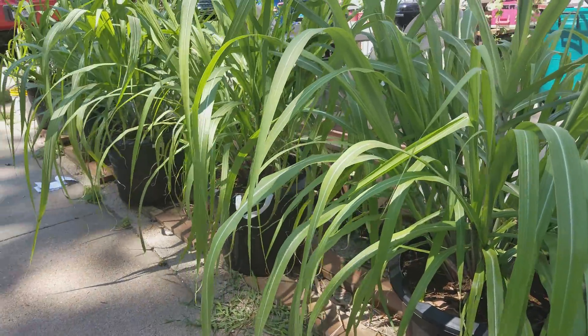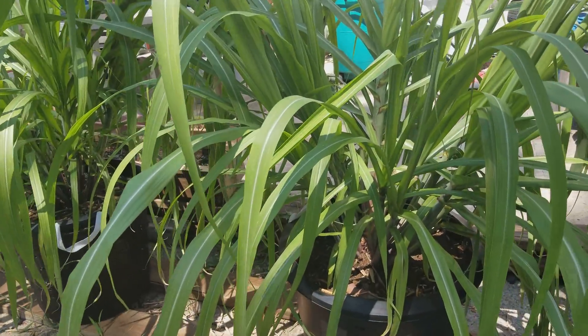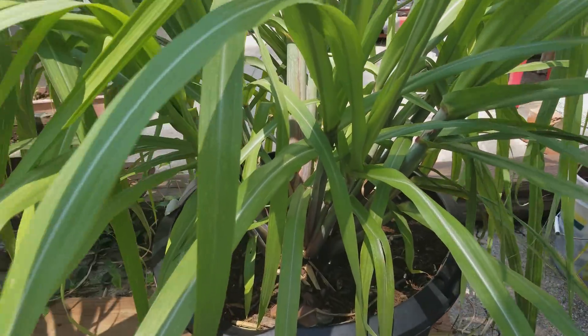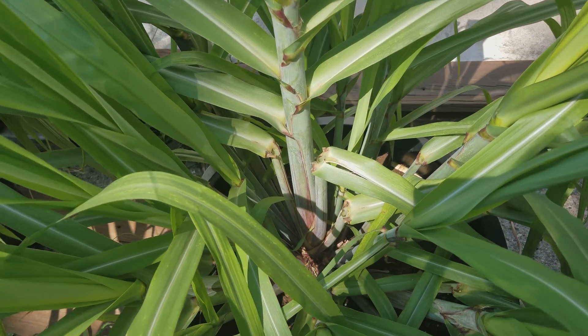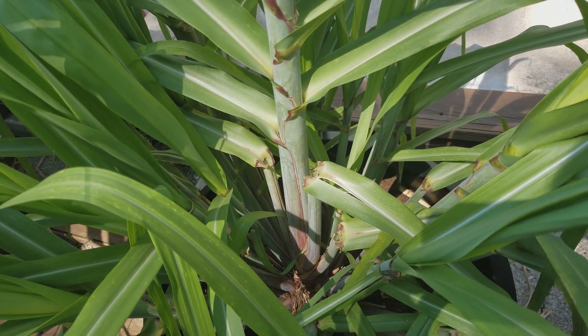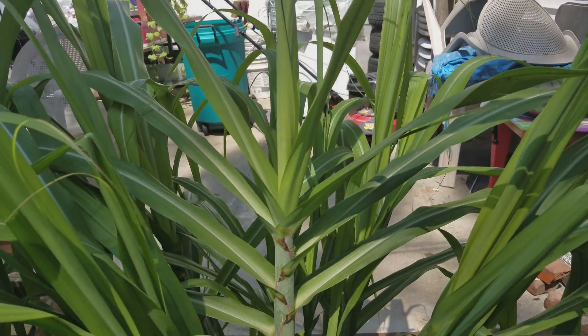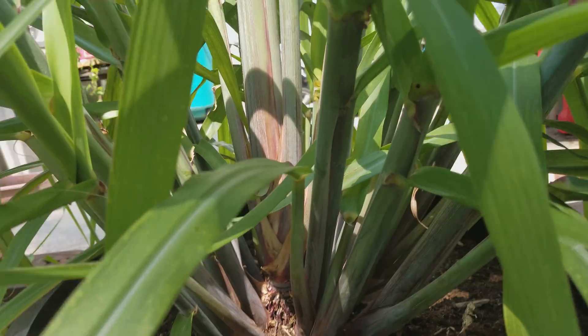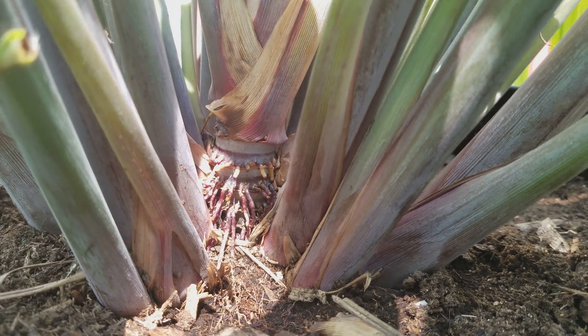What's up guys, just going to provide a quick three month update for my sugarcane experiment here. As you can see, they've got some pretty nice growth to them. This one hasn't gotten much attention previously, but if you look back in the original unboxing video, it's the one that has the biggest pre-sprouted node in it. So instead of just a node, it actually had a little stock going. And it's by far the one doing the best, and you can see it's getting some sugarcane nodes in there.